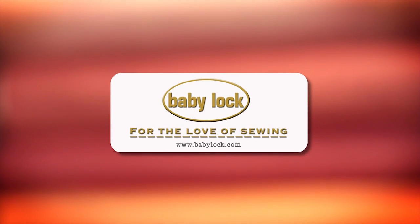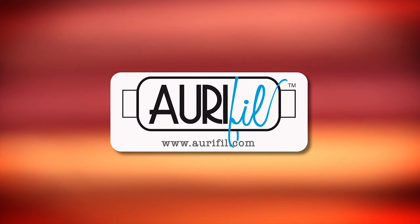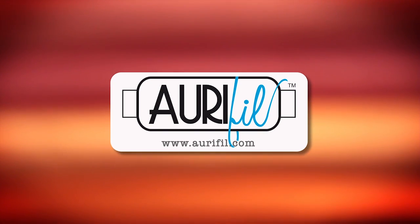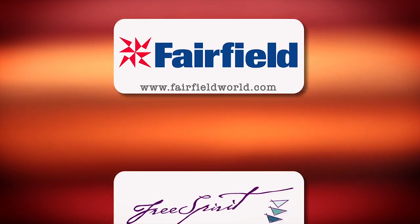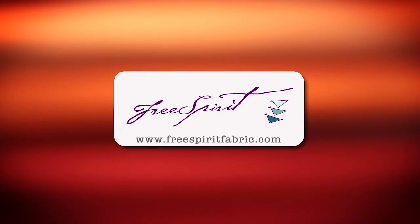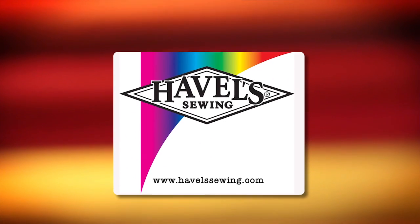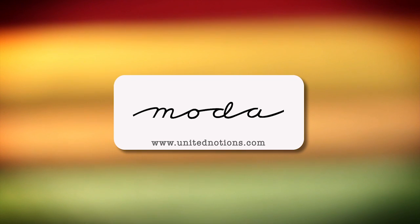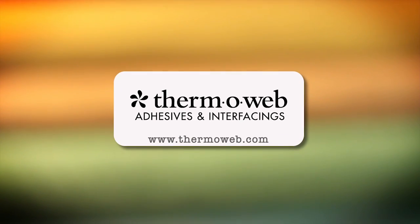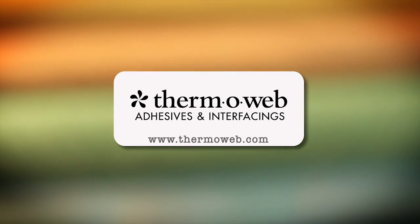Quilty is brought to you by Baby Lock sewing and long arm machines — for the love of sewing. Aurifil Italian thread, perfectly suited for all your quilting projects. Fairfield: together we can make beautiful things. Free Spirit: a new generation of creative and playful fabrics perfect for fashions, home decor, quilting, crafting, and more. Hovel Sewing: cut it close with Hovels. Moda: make something quilty with Moda fabrics. Thermoweb: manufacturer of heat and bond adhesives and new luxe interfacings, proudly made in the USA.